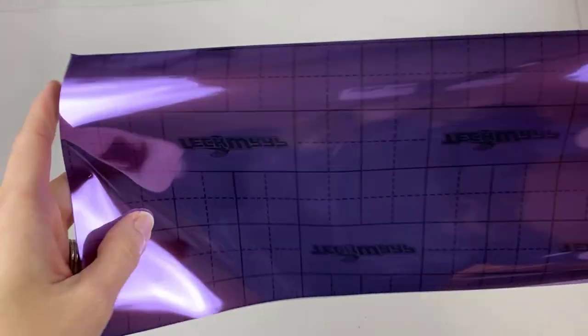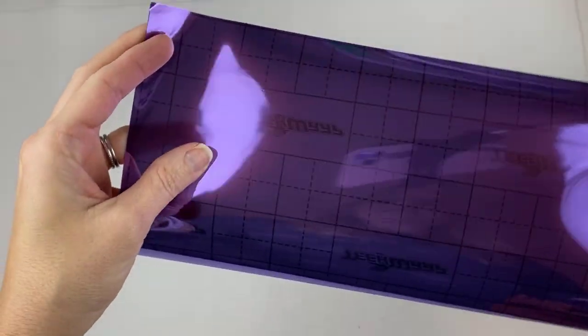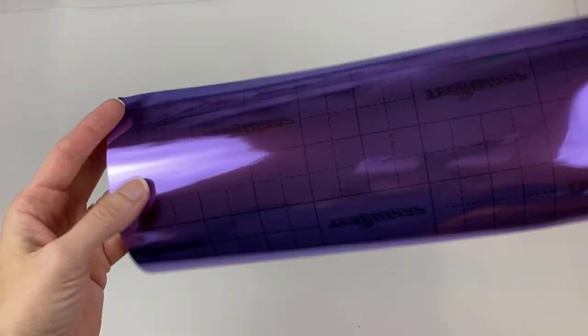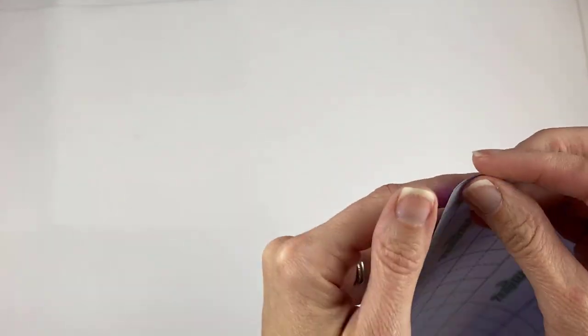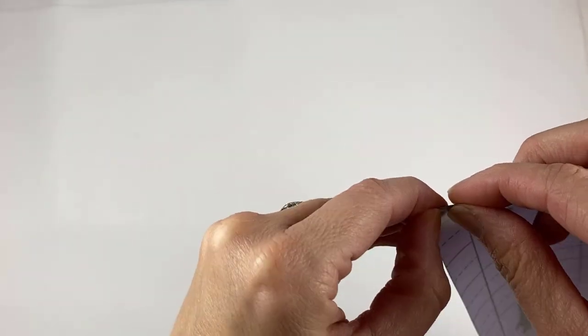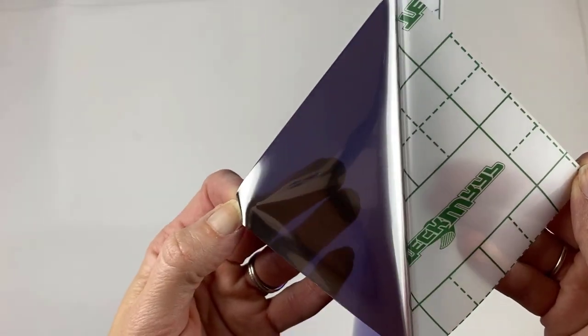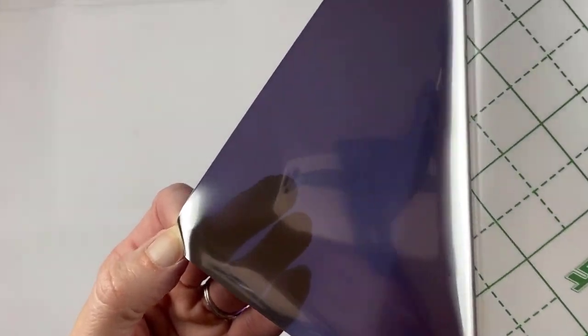So I'm going to give you a closer look at this. This is the iris purple — it's super cool. It's very thick. And what's supposed to make it bubble-free are these air pockets, teeny tiny, all over the vinyl.